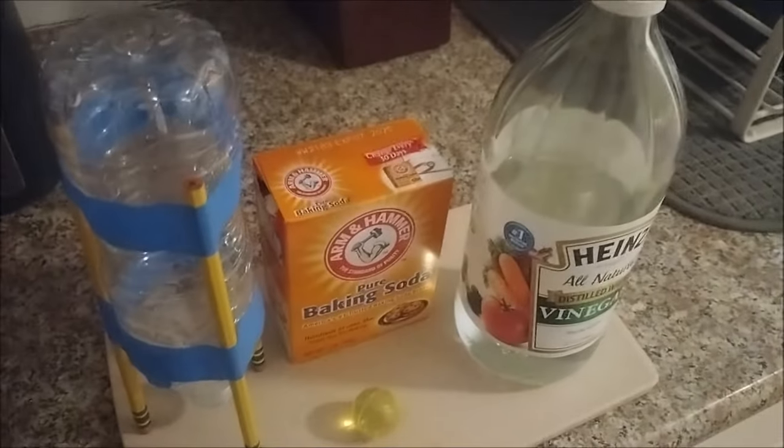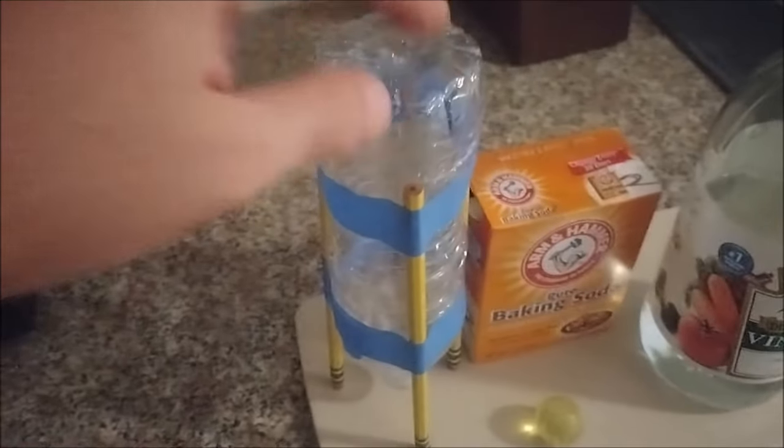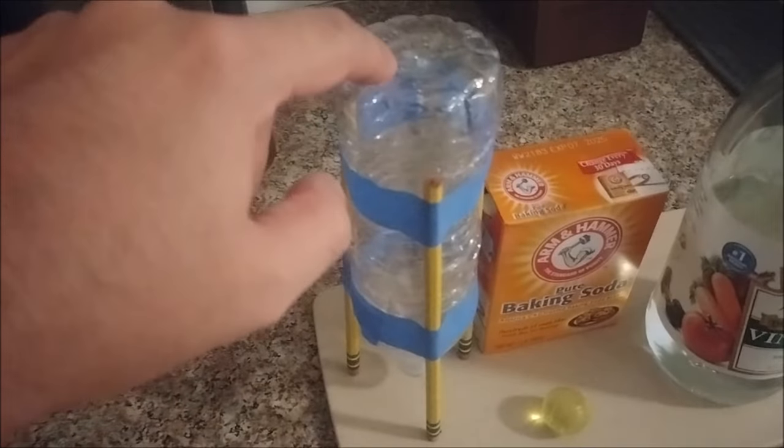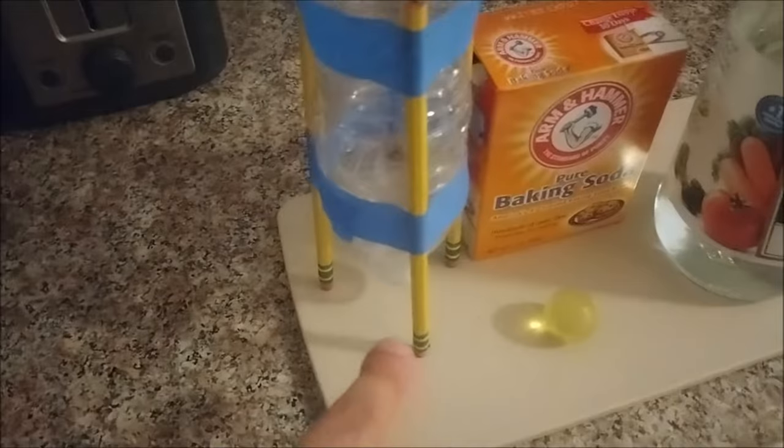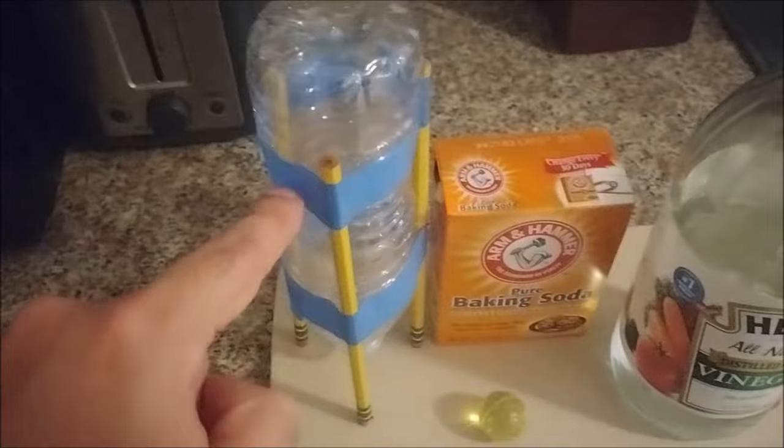So in addition to my baking soda and vinegar, I also have for my materials a bottle rocket, which you can see is made of a plastic water bottle, and three pencils that it's standing on like three legs, held in place by some masking tape.